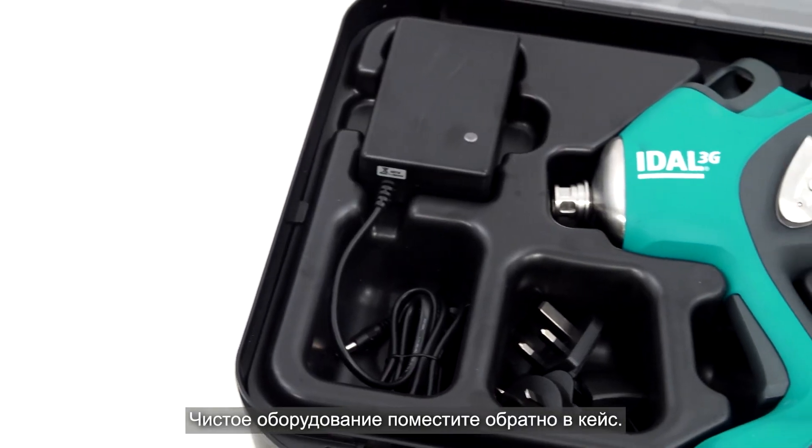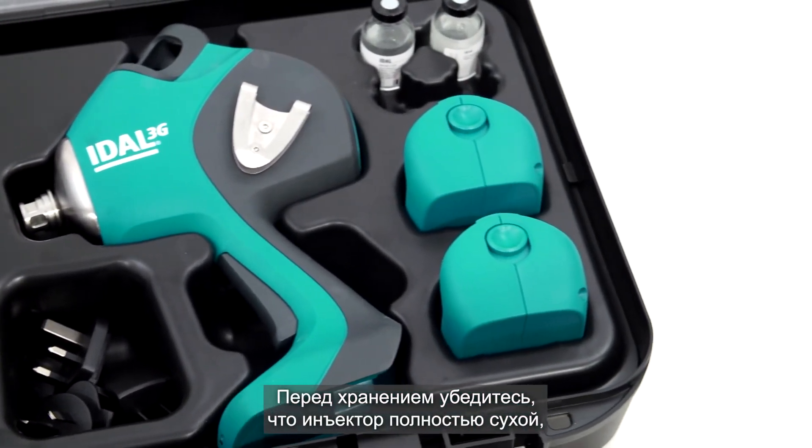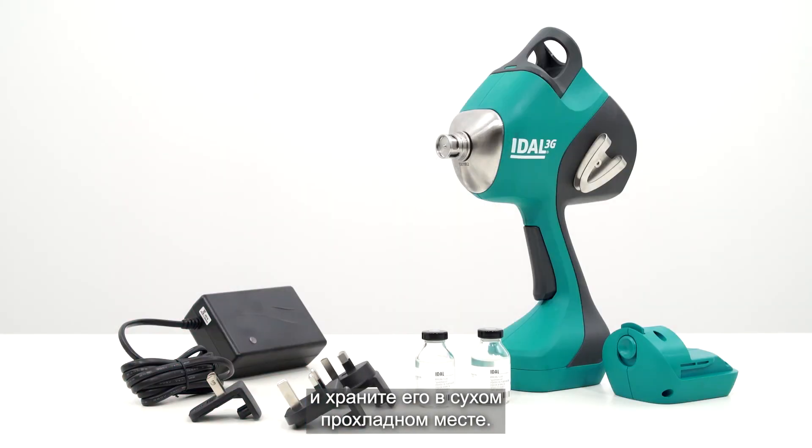Put the clean equipment back in the case. Before storing, make sure the Idle 3G device is completely dry and stored in a moisture-free environment.